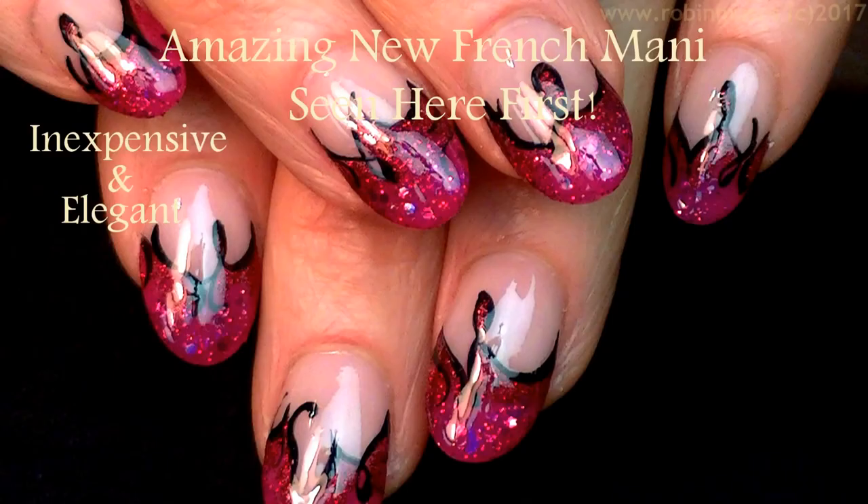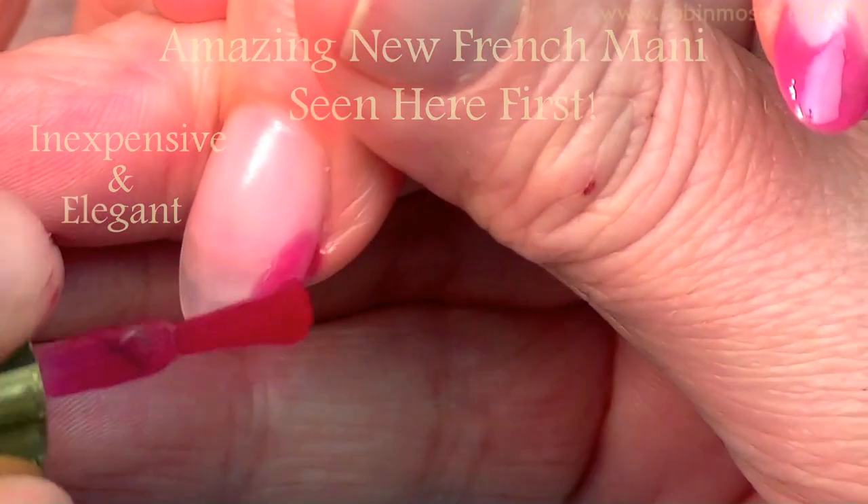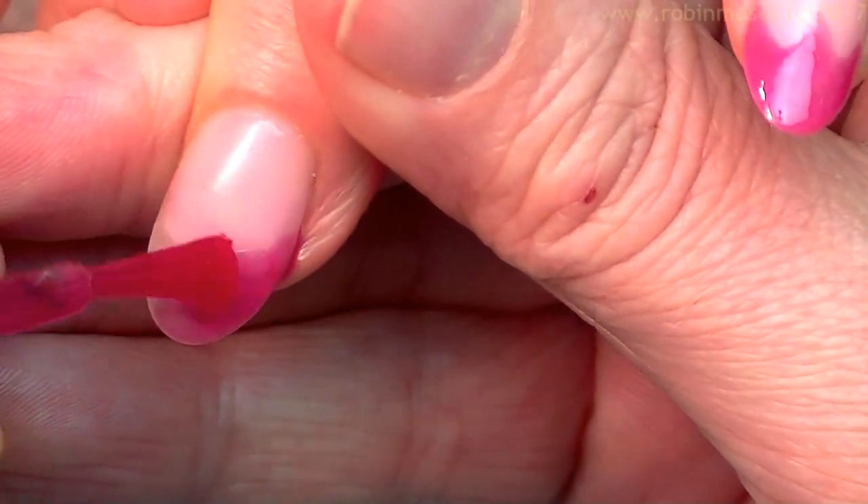Hi everybody, it's Robin and I'm here with Guru. I'm going to do a cherry inspired design.